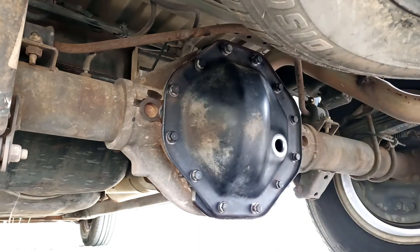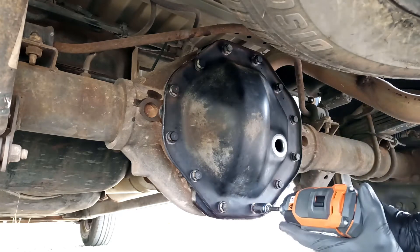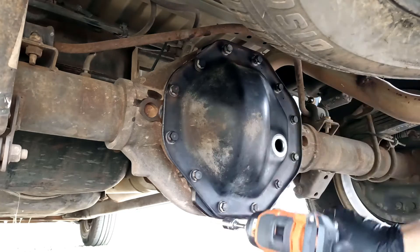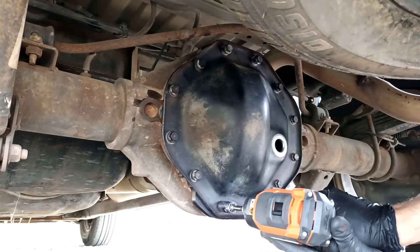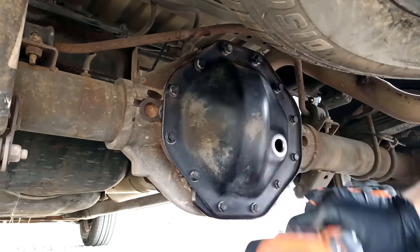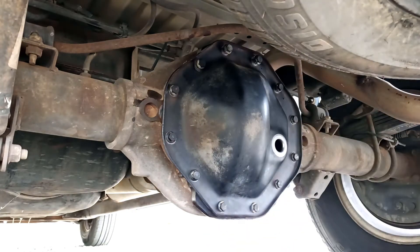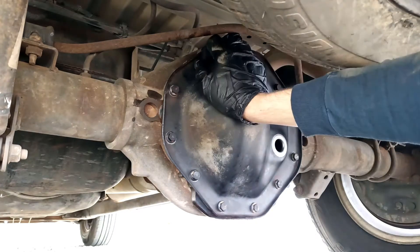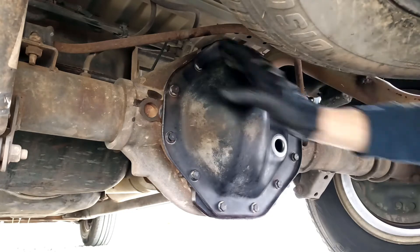I went ahead and pulled my plug too while it was off. I'm just going to put these down to where they're basically just touching and then tighten them in a crisscross pattern so that it pulls down the gasket nice and level and we don't bend the flange or anything like that. Because we don't want to be doing that — no flange bending today.